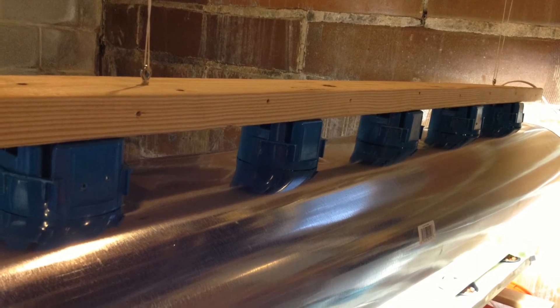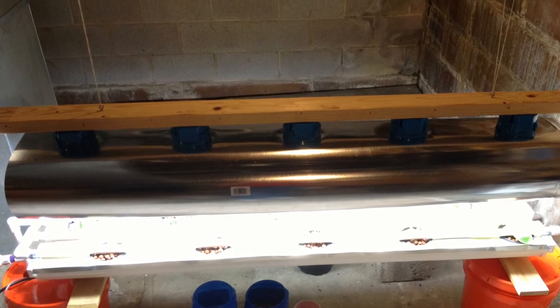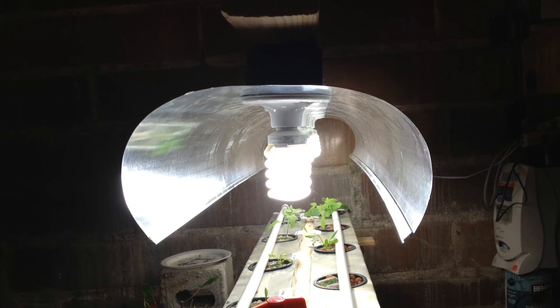This gives me a lot more reflected light on the grow system and it seems to be helping the plants a lot. The plants don't seem like they're turning in toward the center anymore.